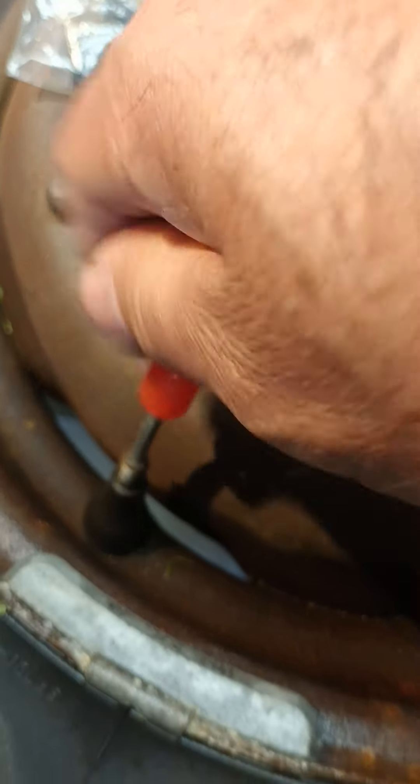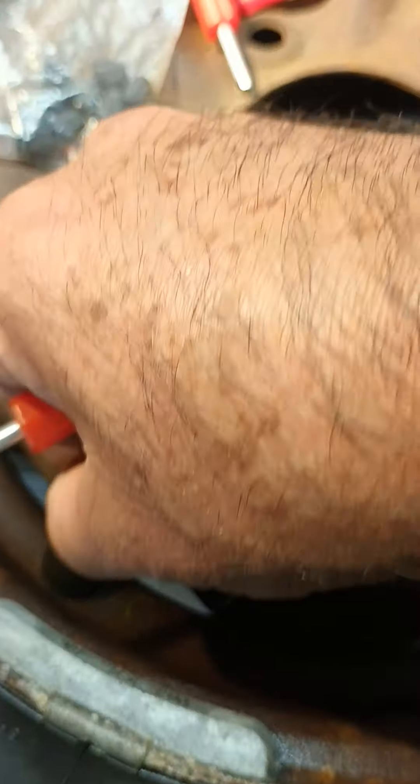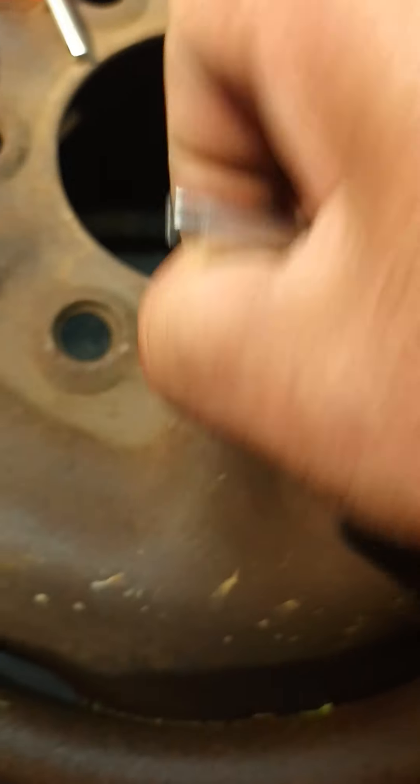So the way to do it, you're just going to put it in there and remove the whole thing. This is a bad one. The new one goes in there the same way.